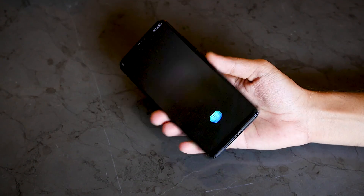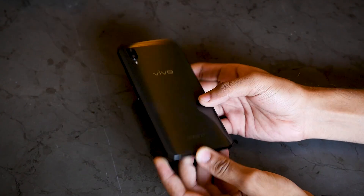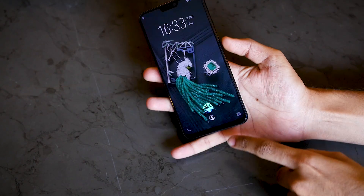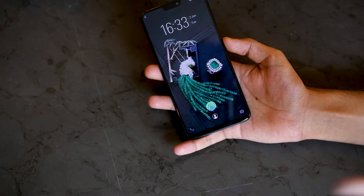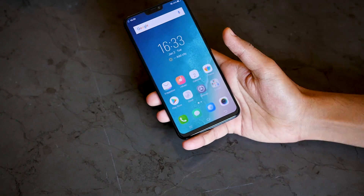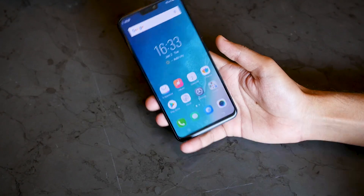First of all, let me show you that this device does not come with a fingerprint sensor — on the rear side we do not have any type of fingerprint sensor. The bezels are pretty small so no chance of having a fingerprint sensor there either. Let me just show you — I'll keep my finger over here and the device gets unlocked.